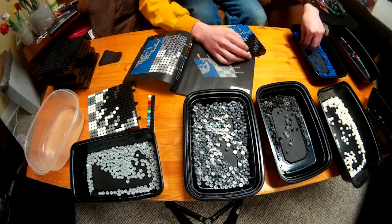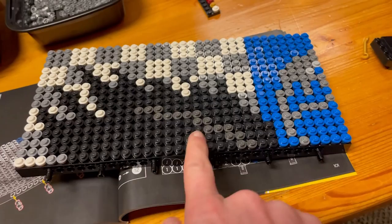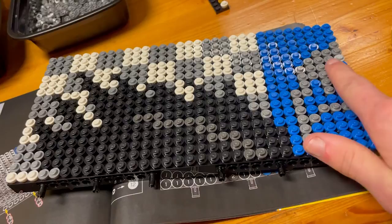There is tile number two. In tile number two we did some more of the raven's wing and we started on some of the blue and the outline of the crest. So let's go on to tile number three.